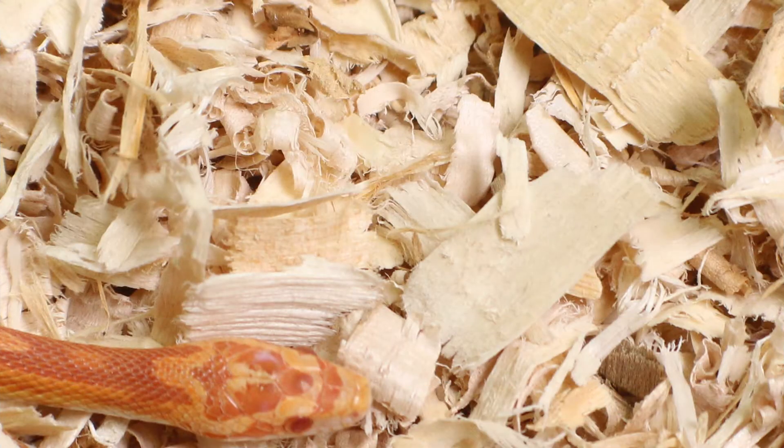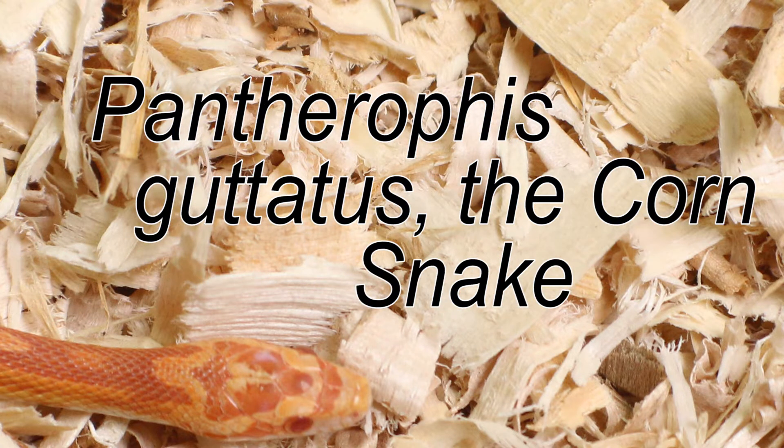I wanted to talk some corn snakes. That's old school for me — that's what I did before ball pythons, about 20 years ago. So what do you wanna know? Talk to us a little bit about those baby corn snakes that will not eat.